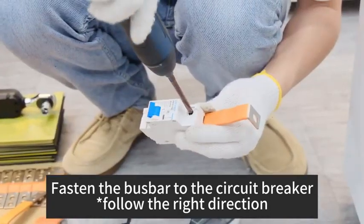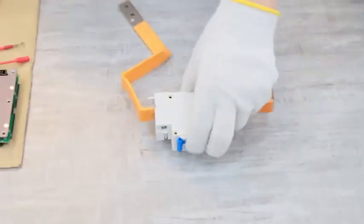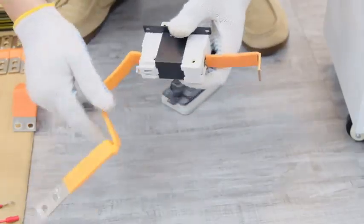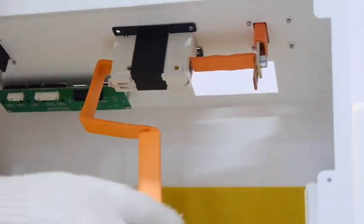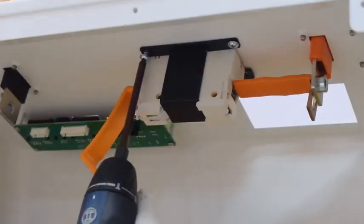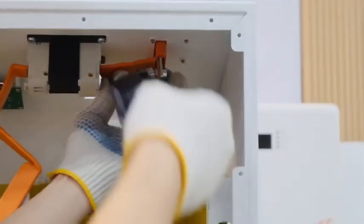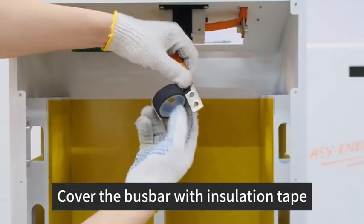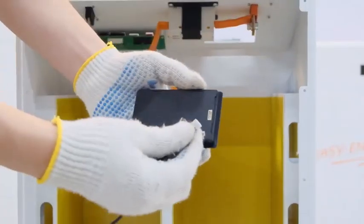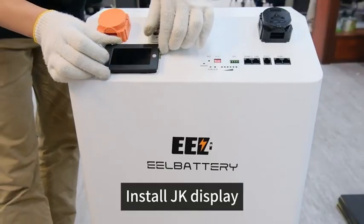Fasten the Bus Bar to the Circuit Breaker — follow the right direction. Step 4: Cover the Bus Bar with Insulation Tape. Step 5: Install JK Display.